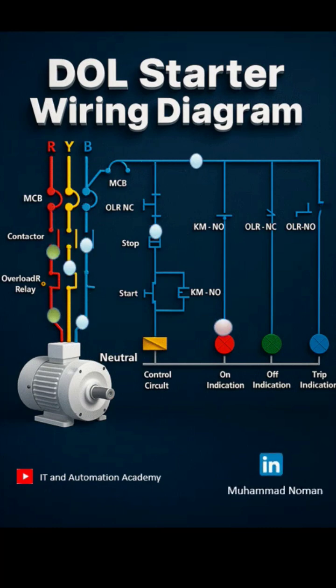So what's the bottom line? DOL starters are simple, reliable, and cost-effective. They're great for small motors where soft starting isn't needed.